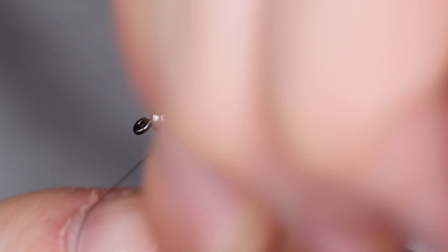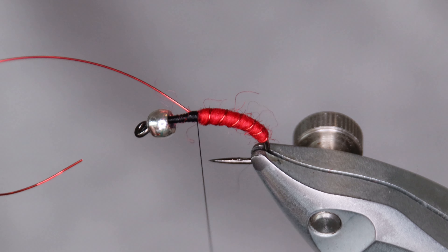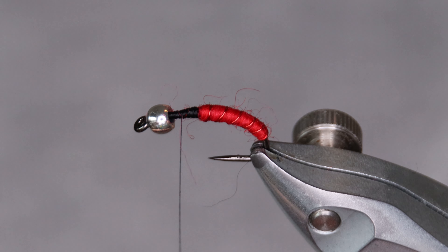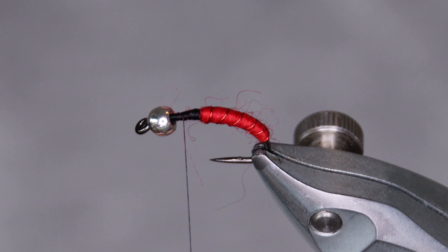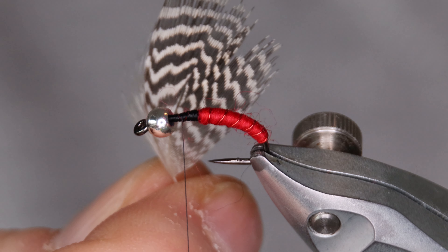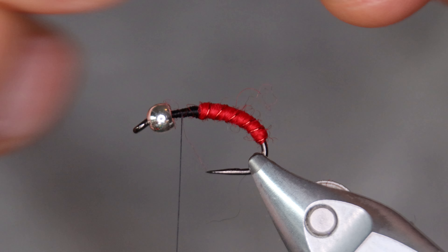Wrap the wire. Now for the wing case I'm going to use a teal flank feather. I've tied this using pretty much any white material you have — I don't think the markings on the feather make much difference to the fish. It looks nice, but if you don't have a teal flank feather, just use any other white feather or material you have.